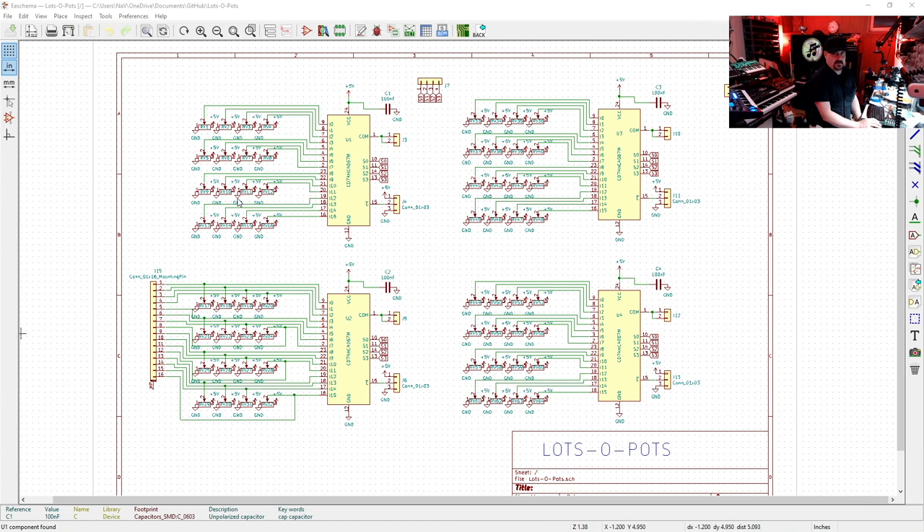The circuit is very simple. We've basically got our potentiometers divided up into groups of 16 going into our multiplexers, some headers for connectivity, and on each multiplexer a small bypass capacitor. What I want to do is have JLC install the multiplexers and this bypass capacitor at the factory so I don't have to do that myself.